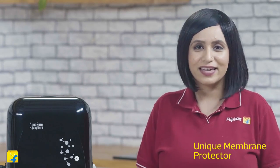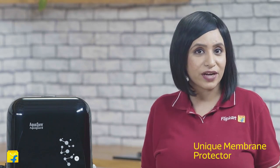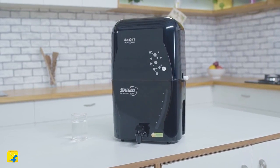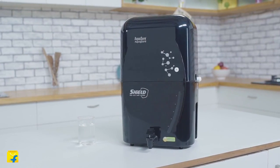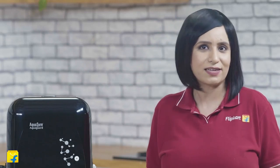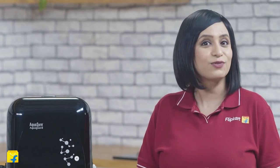Now how does this happen? MP protects the RO membrane from the damaging effects of hardness-causing salts by preventing scale build-up. This enhances the RO membrane life. In addition to this, it also prevents the crystallization of hardness-causing salts on the quartz glass tube of the UV chamber. In simpler words, this ensures full penetration of UV rays into the water column, resulting in absolute disinfection.